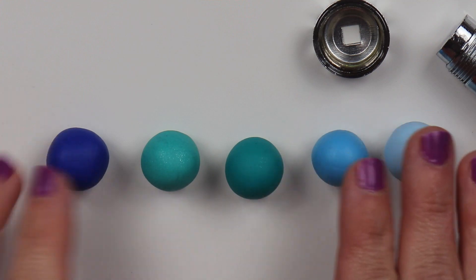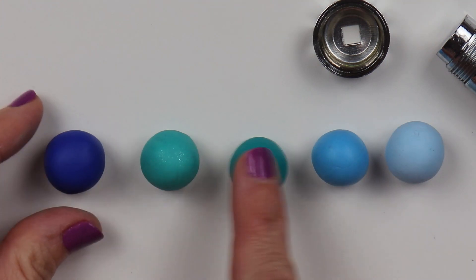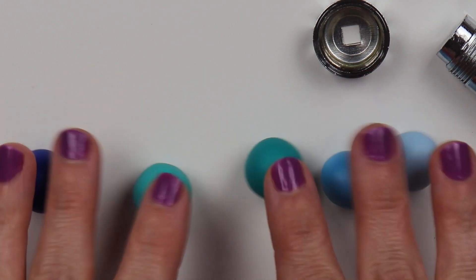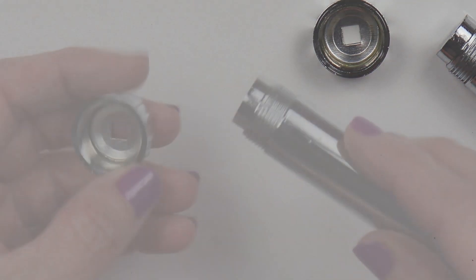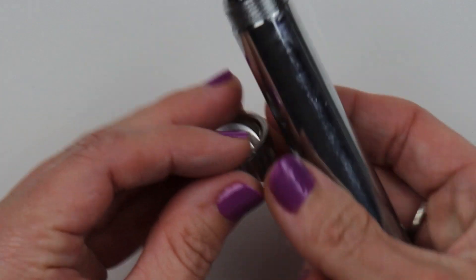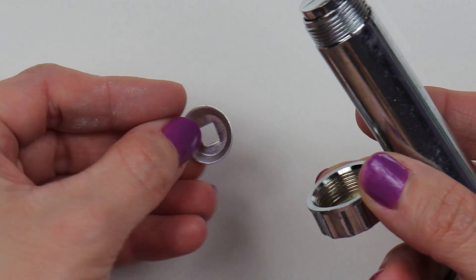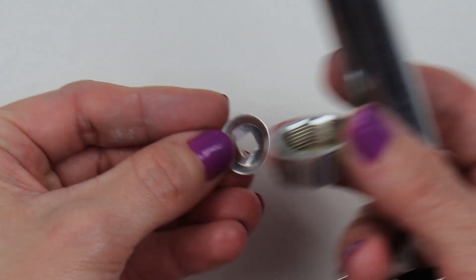I've rolled out several different colors of blue clay, dark all the way to light. And this is the clay extruder I'll be using. It was really cheap — I got it at a craft store, it was like $10. But I'll be using this square-shaped extruder.